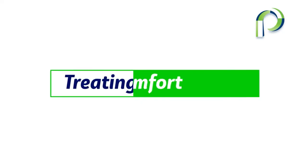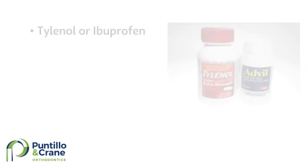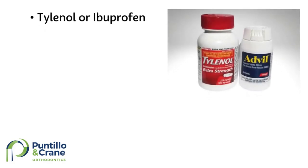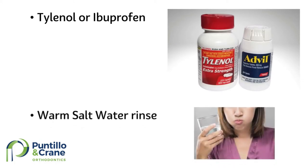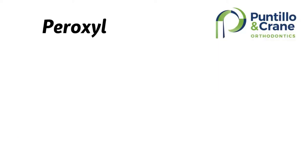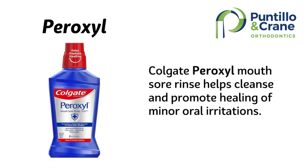As a normal part of orthodontic treatment, you might experience a dull, achy sensation after getting your braces on and after each adjustment appointment. If that happens, you can take Tylenol, ibuprofen, or whatever you normally take for a headache or muscle aches. If you have sores from the braces rubbing your cheeks, you can use wax, or a warm salt water rinse — dissolve two tablespoons of salt in a cup of warm water and swish. Peroxyl can also be used to help speed up the healing process of any mouth sores.